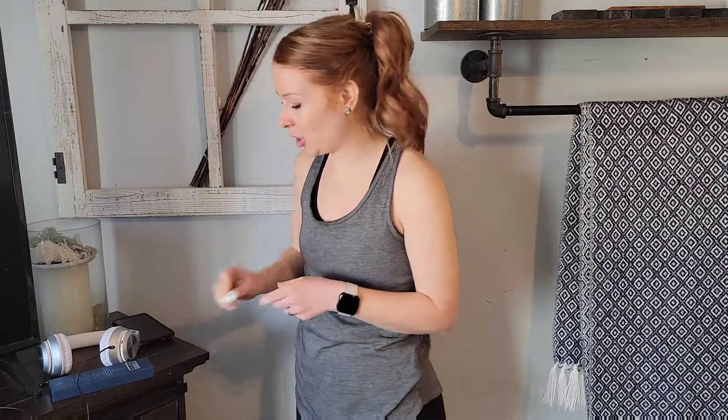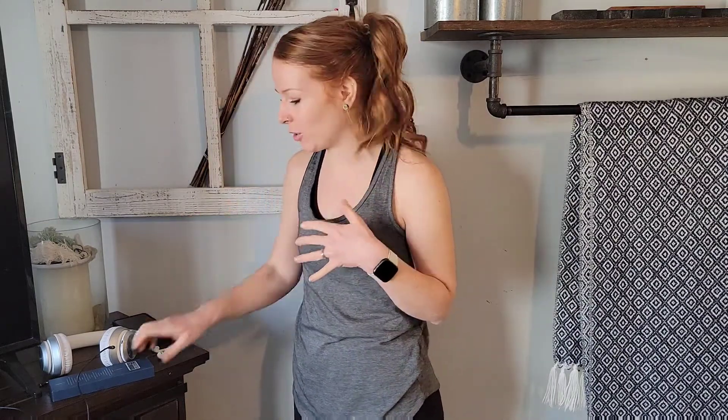Hey guys, are you sick and tired of dead AirPods? This happens to me every time I get to the gym. The newer phones don't have that adapter to stick in with headphones, so this is the perfect solution right here.